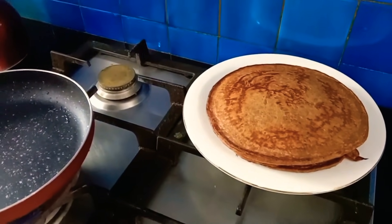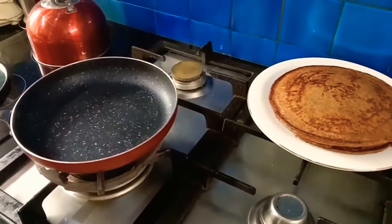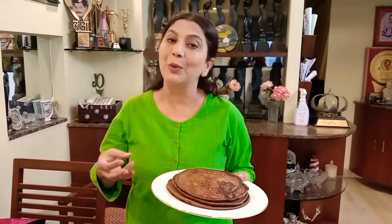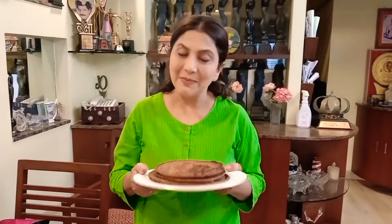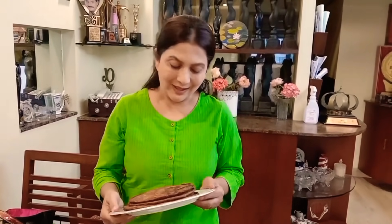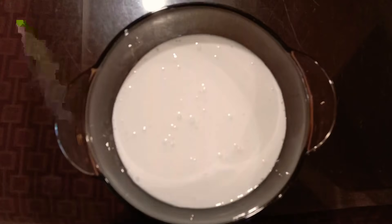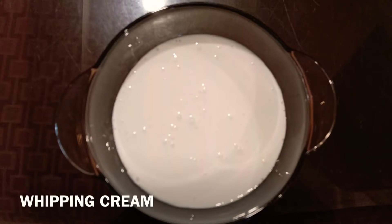Now we have 3 pancakes and we have done it. I thought you would like to eat it because it is healthy. We would like to eat it with pancakes, with a dessert, with a cake. So we would like to eat it with 200 ml whipped cream.